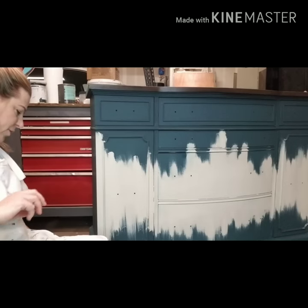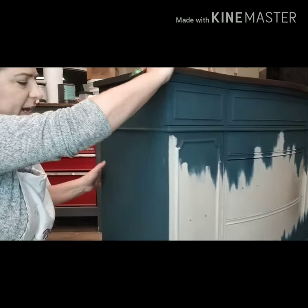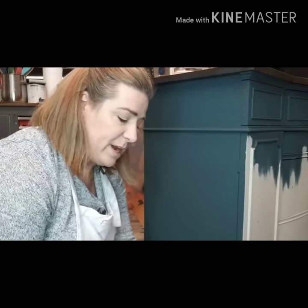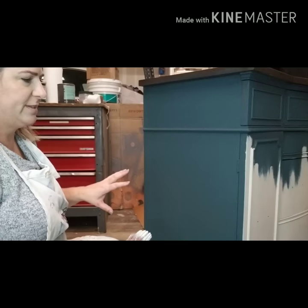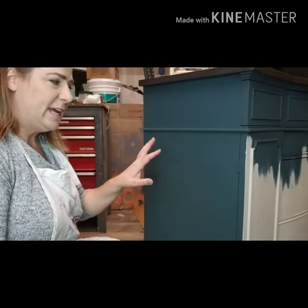I've got a base coat of this teal color — this was a custom mix of Dixie Belle paint. I used Navy Palmetto and Evergreen to mix this custom color. Now I'm taking Dixie Belle Sandbar and I'm going to lay out a basic shape onto the side of this furniture piece.